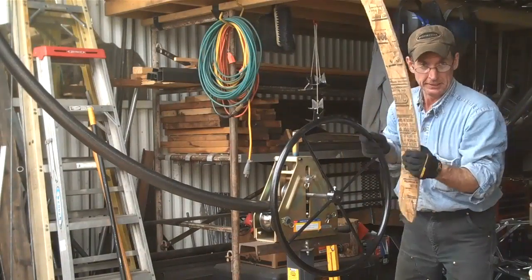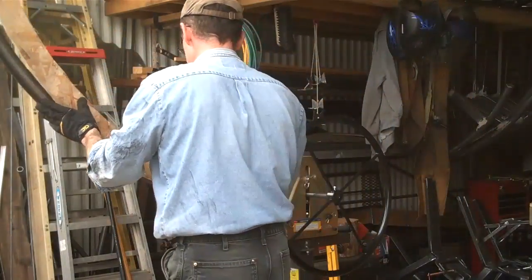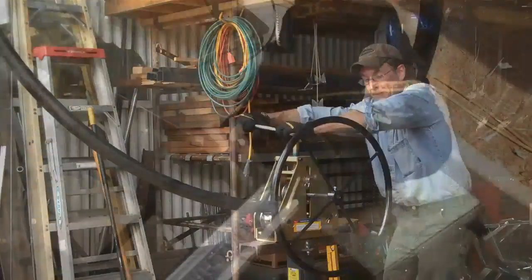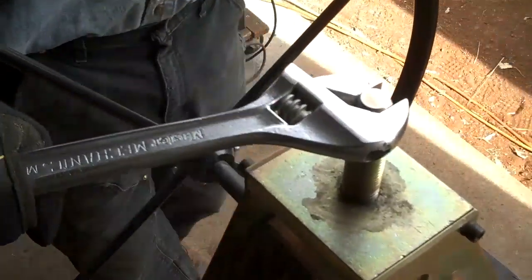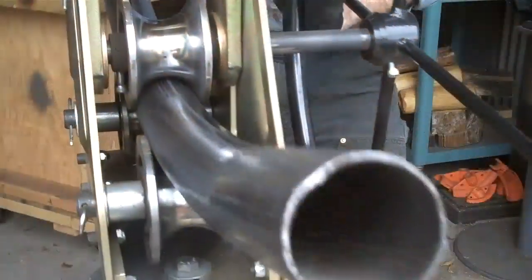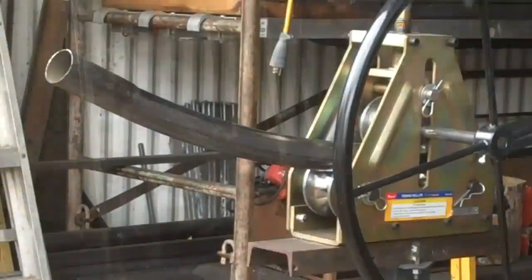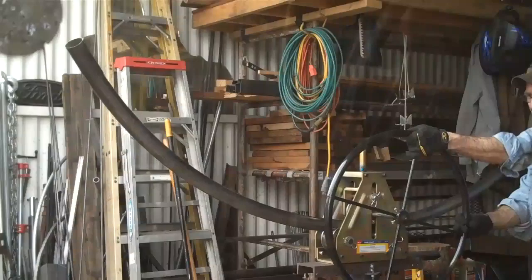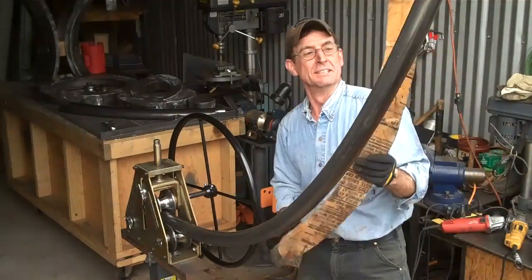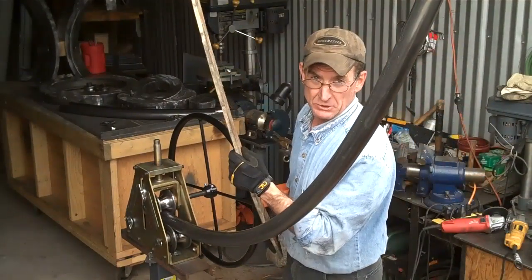We'll grab this template. Now we got a ways to go, but we're getting there. Here you can begin to see how much compression we start to get on this 2-inch tubing. We're getting close — probably one more pass. You can see why this template is so important.